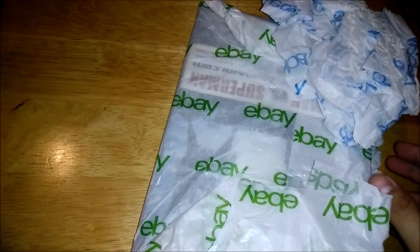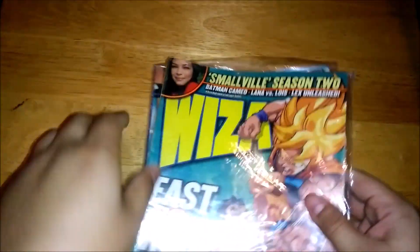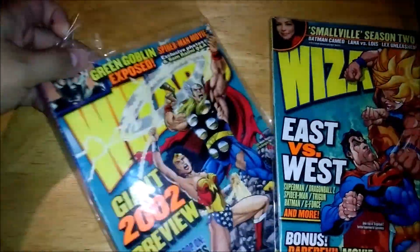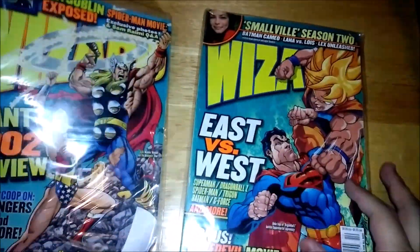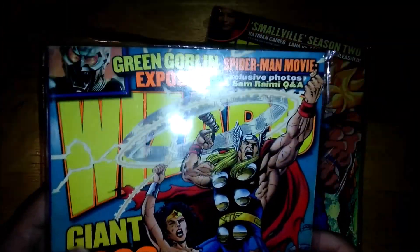And here they are. Let me toss that off. That was pretty exciting. And here it is.